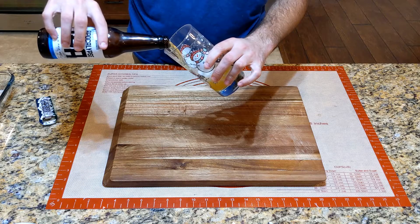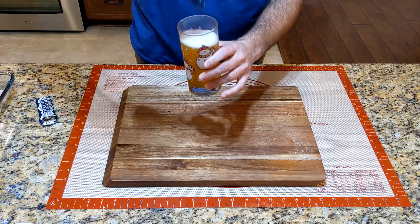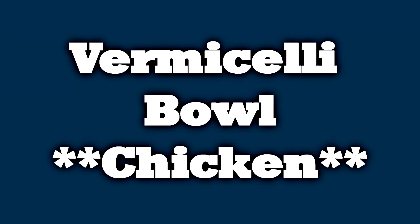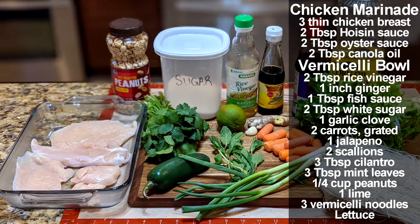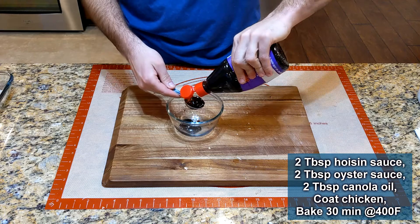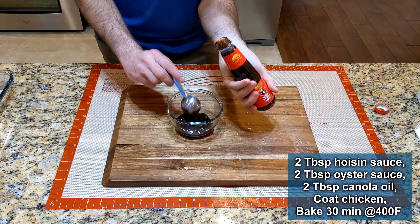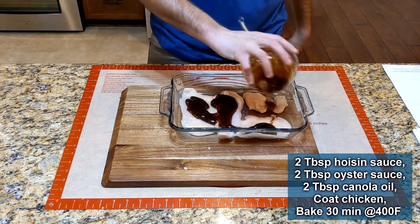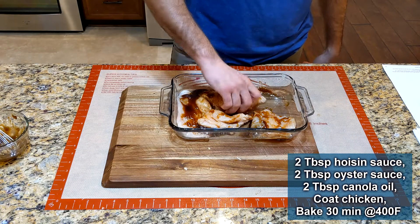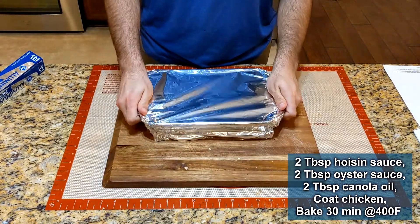Since this is such an intense recipe, go ahead and pour yourself a beer — we're on the downhill side now. All we have left is the vermicelli bowl. I'll be making this with chicken, but you can use pork or beef. Start by pouring two tablespoons of hoisin sauce, two tablespoons of oyster sauce, and two tablespoons of canola oil over three thin boneless chicken breasts. Put that in the oven at 400 degrees Fahrenheit for 30 to 35 minutes.